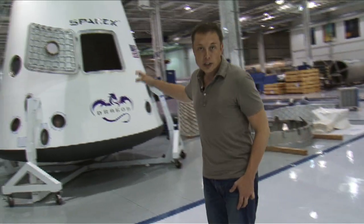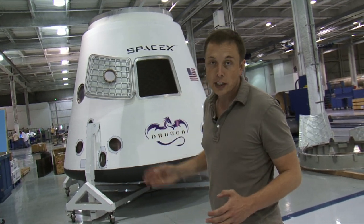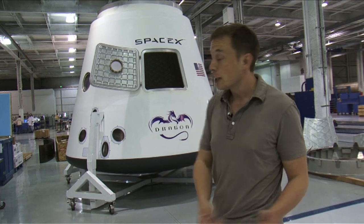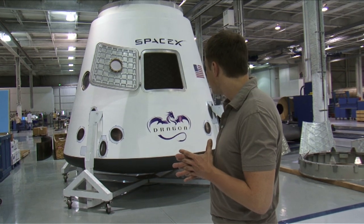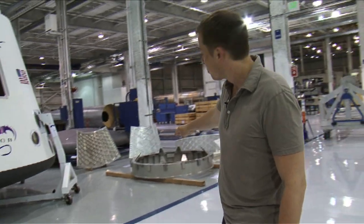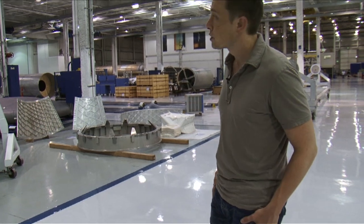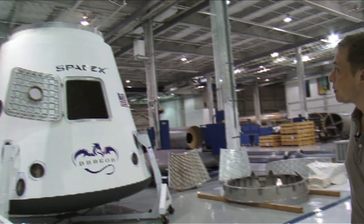This is our engineering test article of the Dragon spacecraft — it's not flight fidelity. The part we saw earlier, the welded piece, is actually flight fidelity, but this was used as an engineering pathfinder to figure out how to make Dragon, and it's been very useful. On the right there is a space station berthing mechanism ring — that's an actual ring that will mate to the space station. There's another one on the Dragon itself, although the guide vanes aren't present.